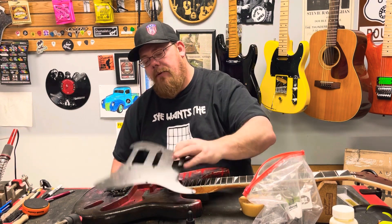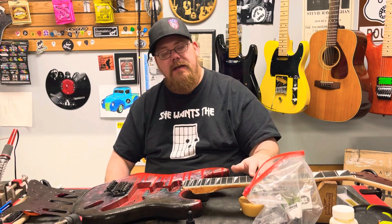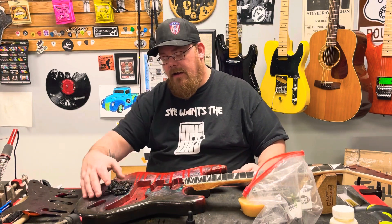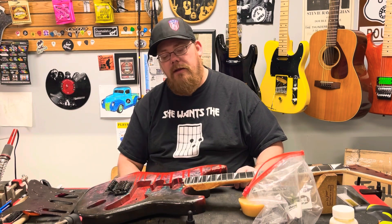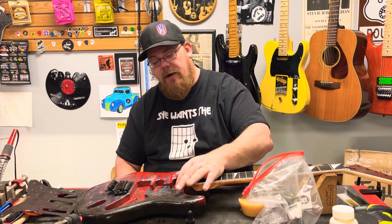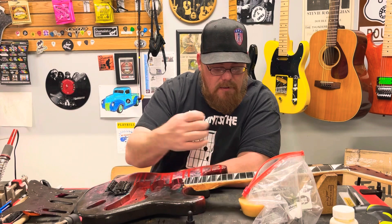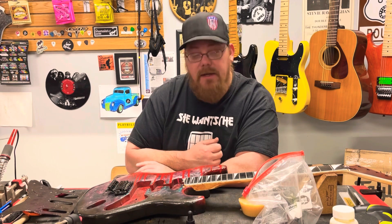My next steps on this guitar: I'll be polishing the frets, then putting another coat or two of Tung Oil on the fretboard because the fretboard was so bad. Then doing my final measurements and cutting the recess for the Floyd. I'm also going to have to cut out a swimming pool route so I can put another humbucker in it. I bolted the neck up to check scale length and mock it up so I can mark exactly where the Floyd is going to go.